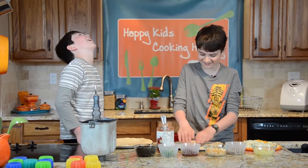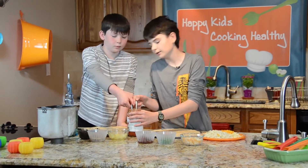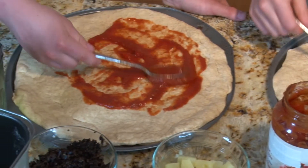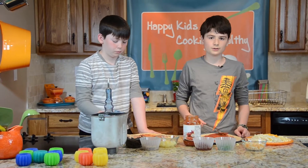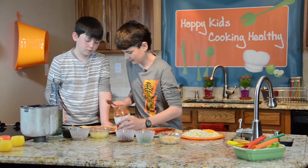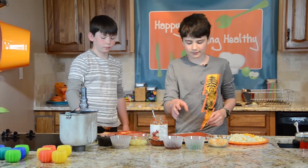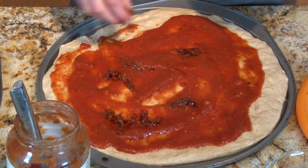If the dough is springing back way too quickly, you can let it rest — basically let it sit for about 10 minutes, kind of like having a nap. Now we're going to add our sauce and toppings. You can use pizza sauce, spaghetti sauce, or pasta sauce. And for toppings, peppers, onions, or just about anything healthy that you like.